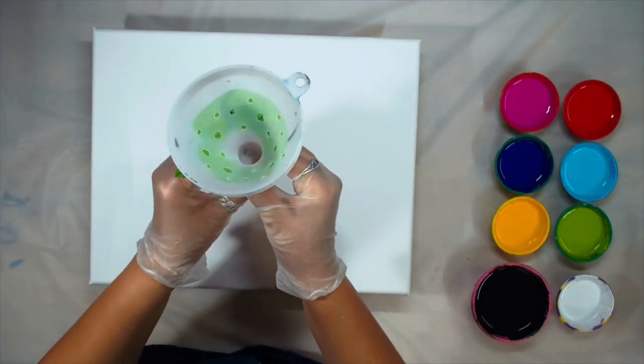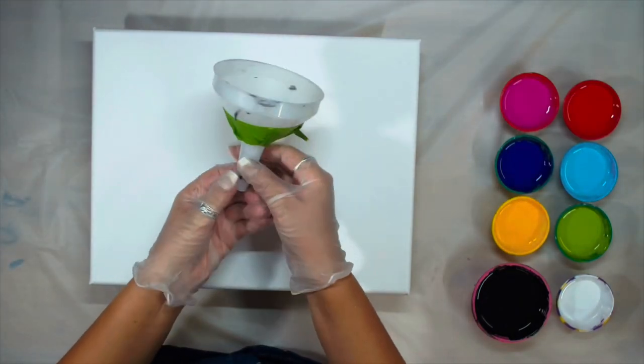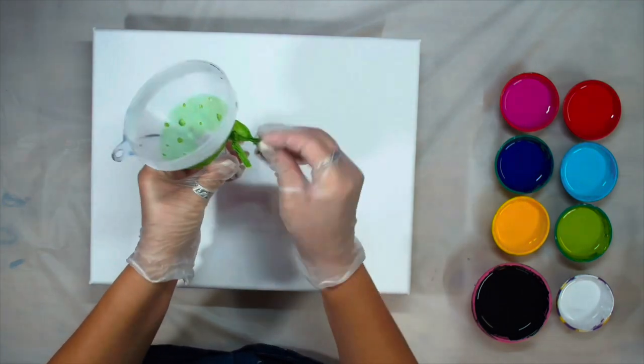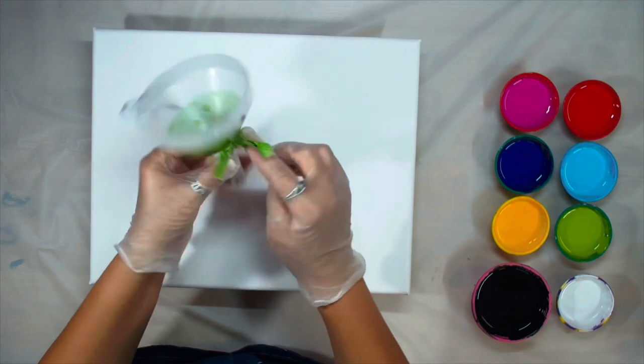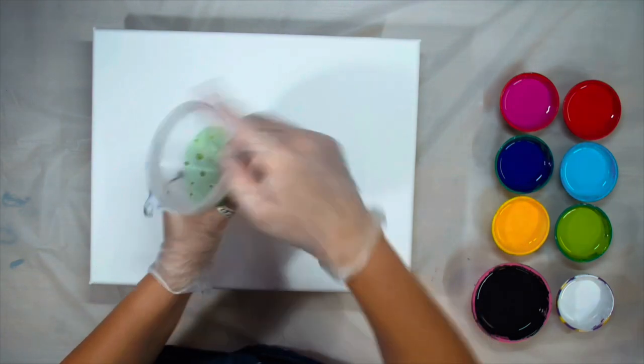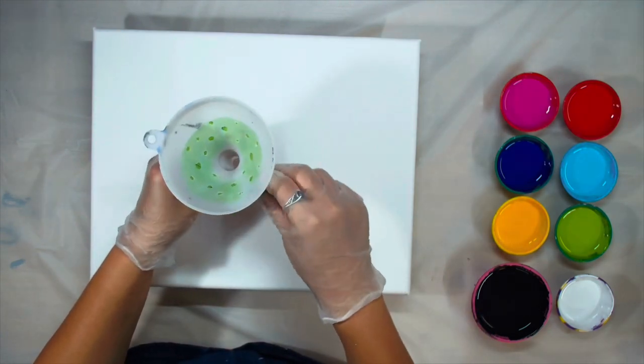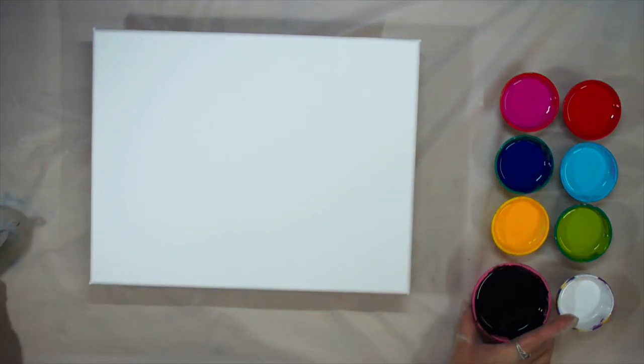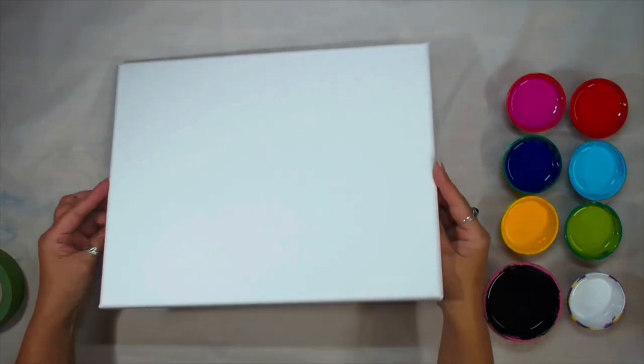Hello, my beautiful creative friends, and welcome back! If you watched my latest video, you will remember this guy here. I added a little bit more handles to the end of the tape today and made some extra holes. I will be doing the same technique, just a little bit different, and you will see that in a minute.